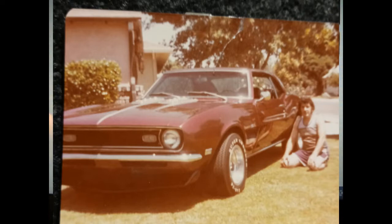This was stolen, actually, when he was going down to Long Beach University.